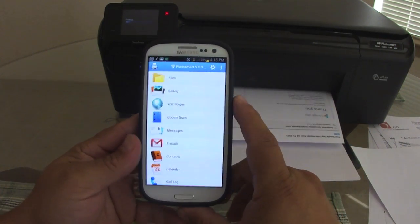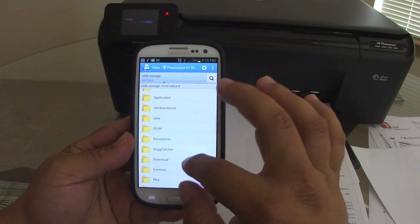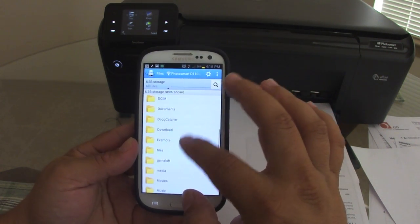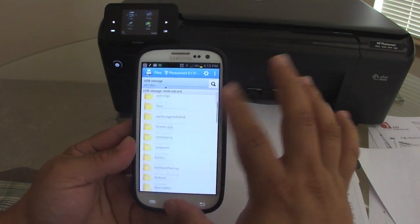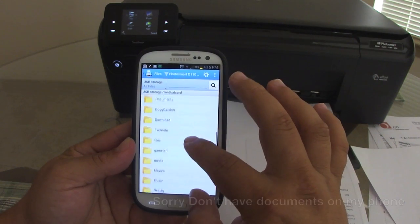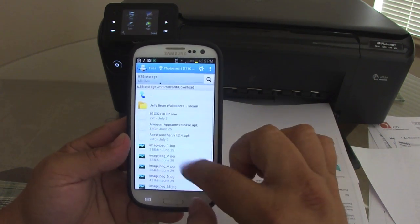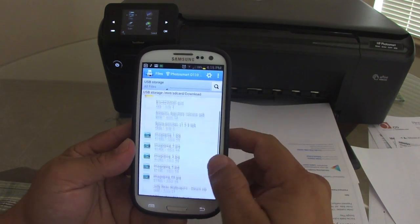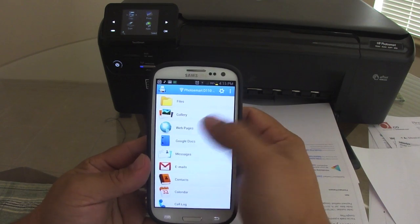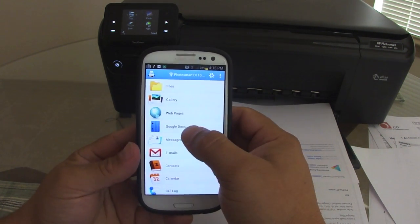You can also print your files. If you have files in any folder — for example, I have files in my Downloads folder most of the time. Let me go to Downloads — I've got some pictures and some zip files. I can't print the zip files, but I can print the pictures.